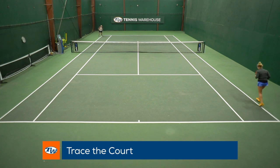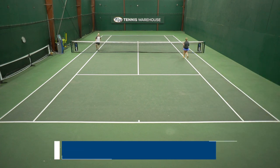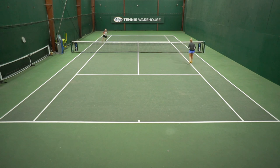I simply call it trace the court. You don't even need a racket or anything, but you're going to start at the net pose and then simply trace the court with your feet. Coaches have told me my whole life to never turn my back to the net while on the court. So you're going to start facing the net, backpedal all the way back to the baseline, sidestep over to the doubles alley, then sprint forward and simply trace the whole court.